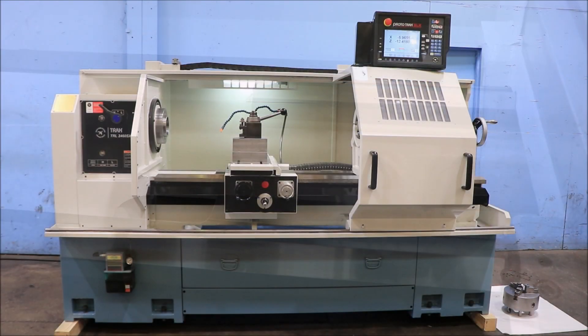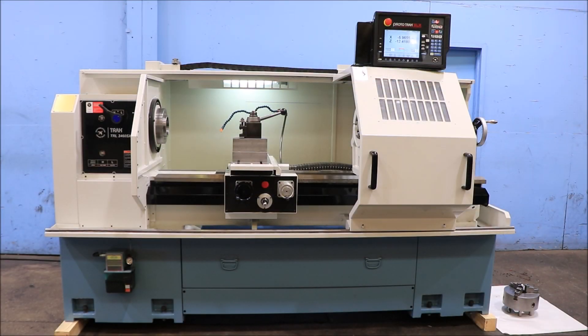We have a Southwestern Industries Prototrack CNC slash manual engine lathe, model Prototrack 2460SX, serial number 132CV462056. The machine was new in 2013 and we're going to run it for you.